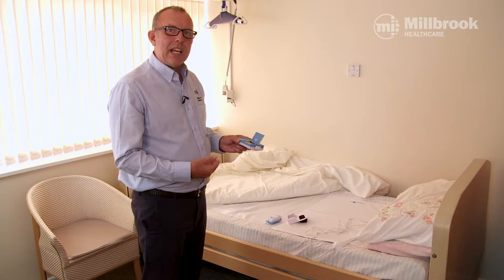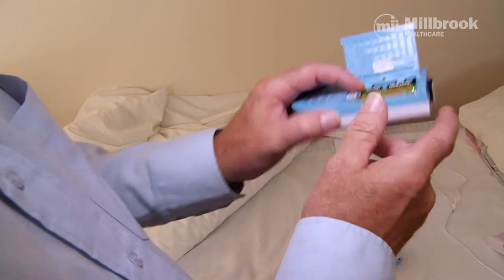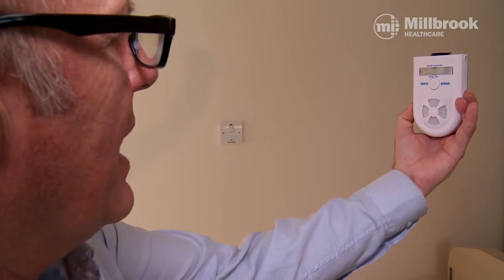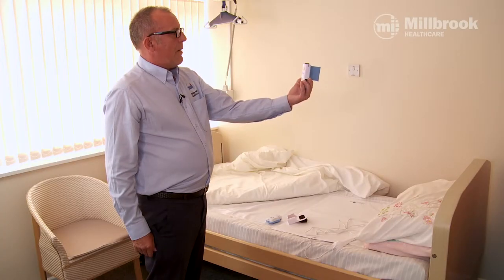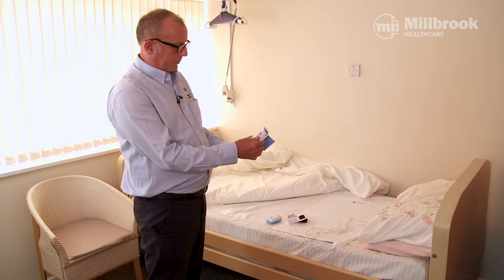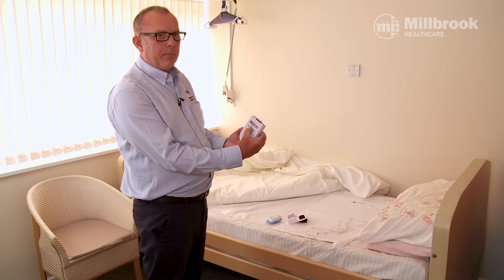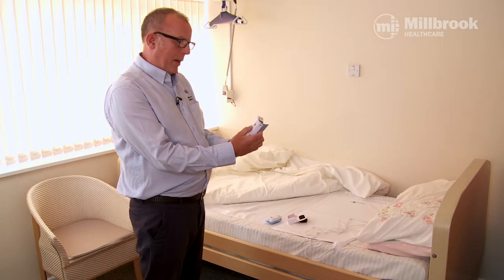To record a voice message, press and hold the record button, hold it at arm's length, and speak clearly into the monitor. When you've finished, release the button. For example: 'Hello dad, don't get out of bed, I'm coming down to help you.' To replay that message, press voice alarm and it will play back.